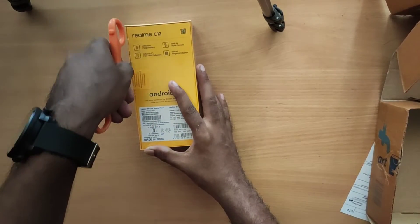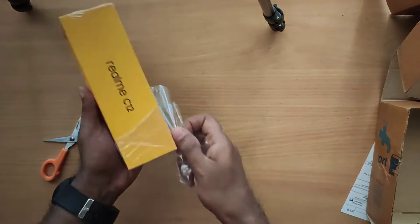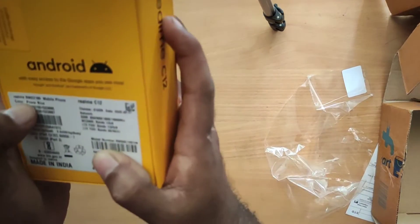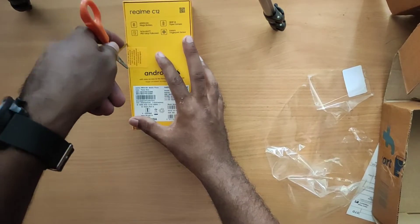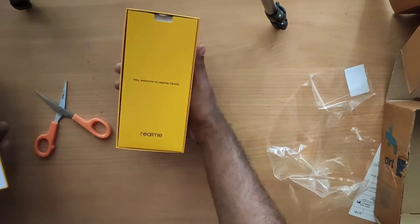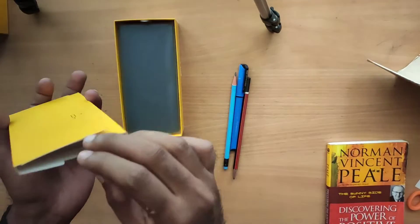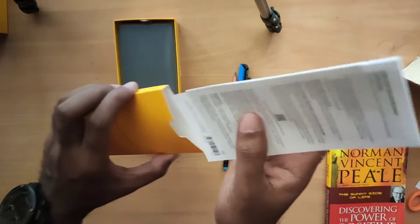This is the Realme C3 unboxing. We have a plastic wrap on the box. Inside, we have the phone itself. Since it's a budget phone, there is no case included in the box.